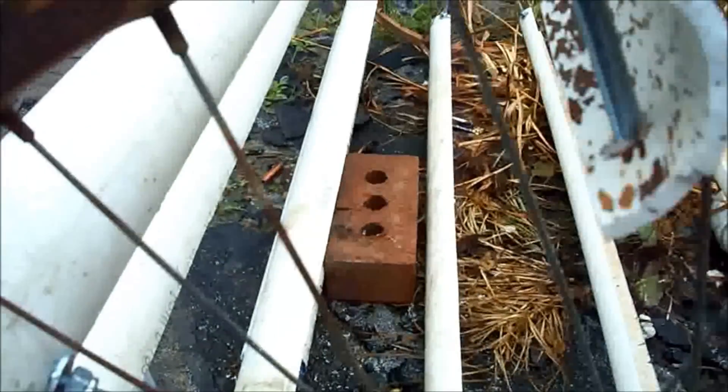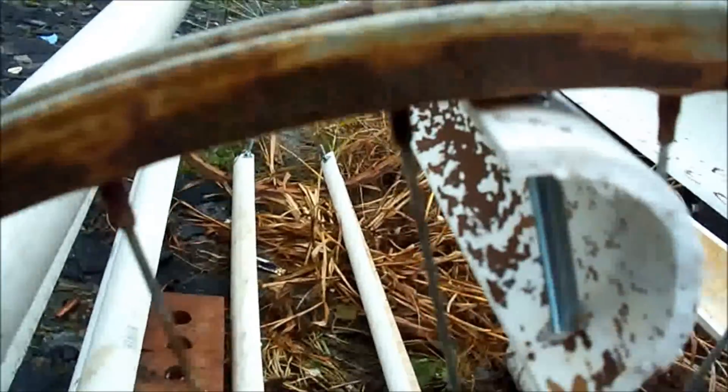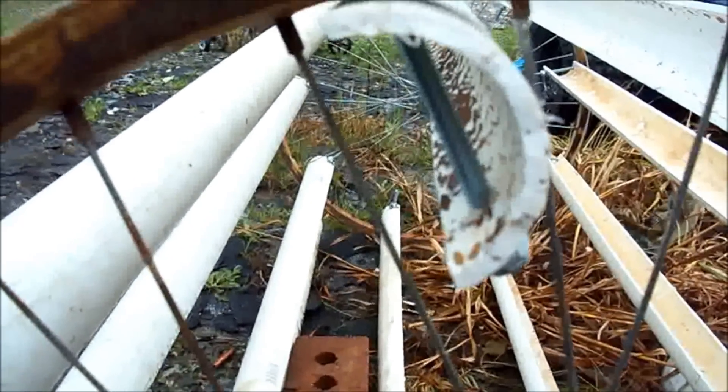I've got some bolts with the square underneath the head. I decided to go ahead and drill all the way through my PVC out the other side so I could run the bolt all the way through and have two points of contact instead of one. This will be less likely to break or last a little longer, I hope.